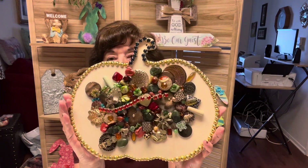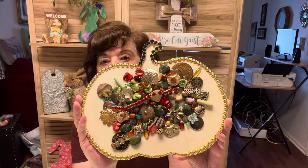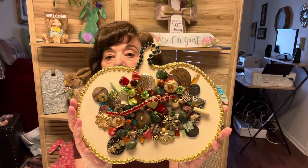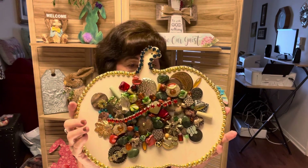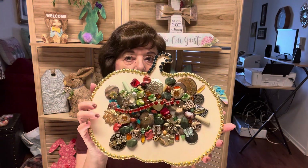It is not completely done yet — it's about three quarters done. The reason I am showing you this is I have something going that ends April 28th. All you have to do is make any kind of jewelry art.